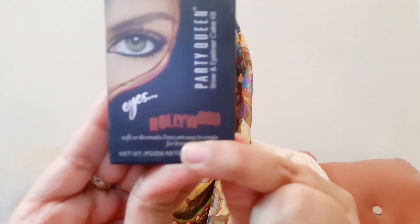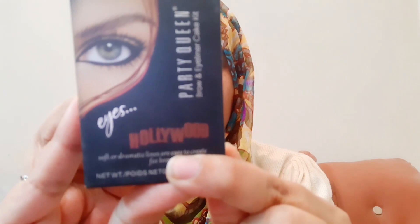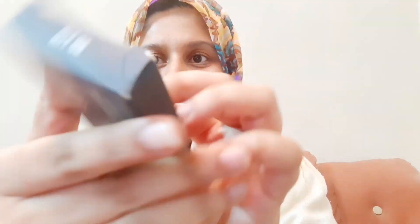I will show you the Party Queen eyebrow kit and give it a review. This is the Party Queen eyebrow tool — I will tell you how to use it. This is Kit 02.